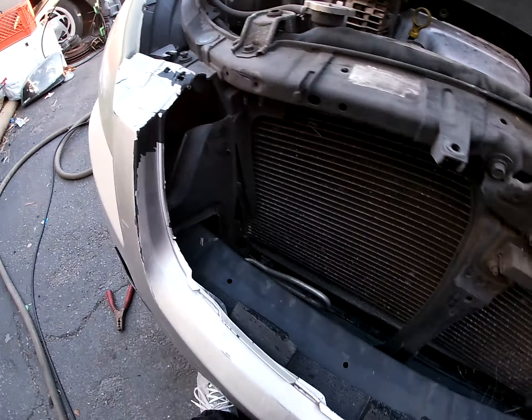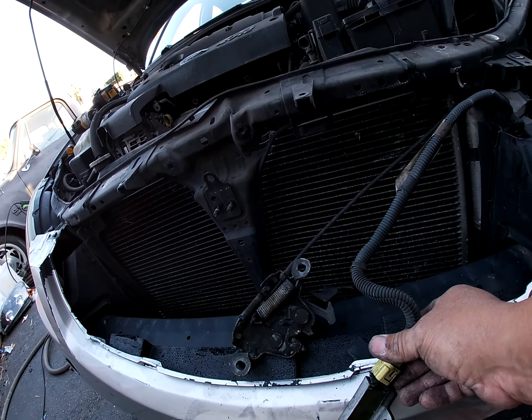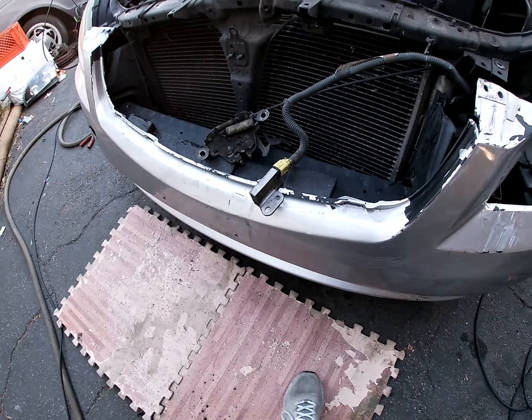I'm gonna do a quick hood replace — five minutes. I unbolted the latch on both sides. I think this is the impact sensor — I might need a new one, might be broke. We'll check on that.